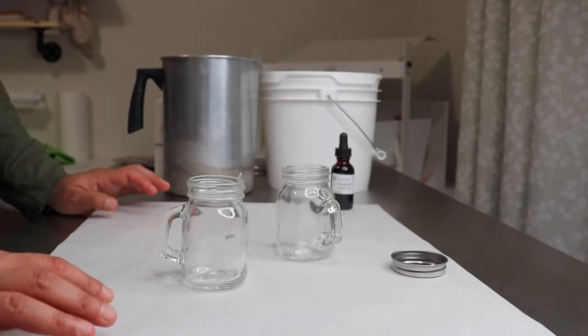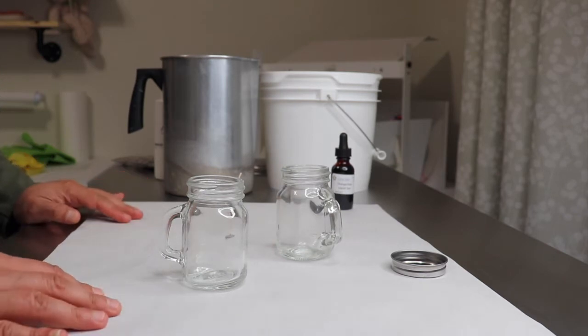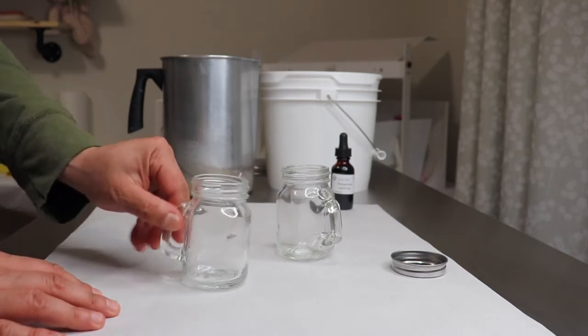Hi, this is Monica. Welcome back to my channel Suds and Bees. Today we are going to be making mini beer mug candles.